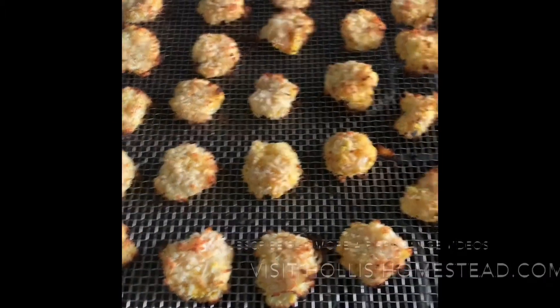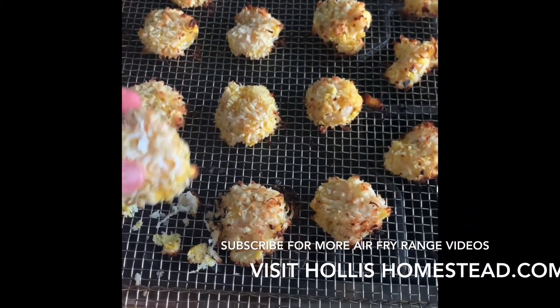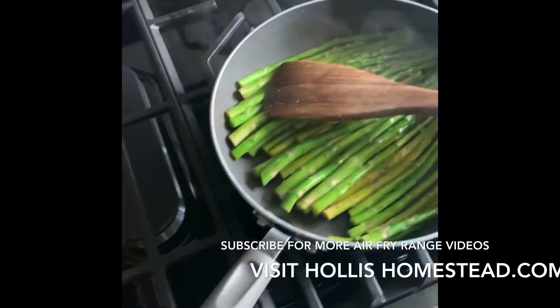All right, just took these out. They cooked for about eight minutes — right here, nice and pink. We're going to serve those with some asparagus.